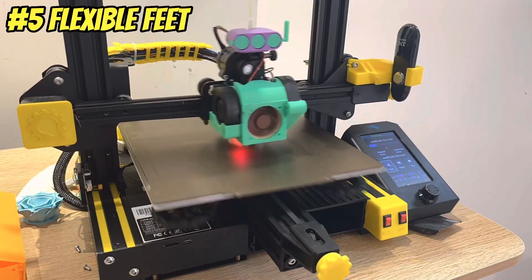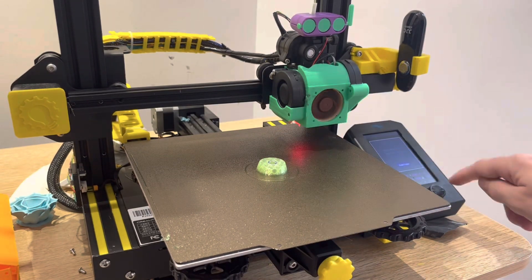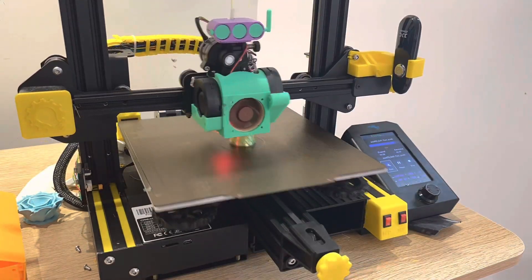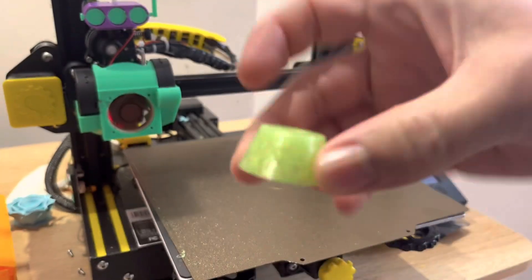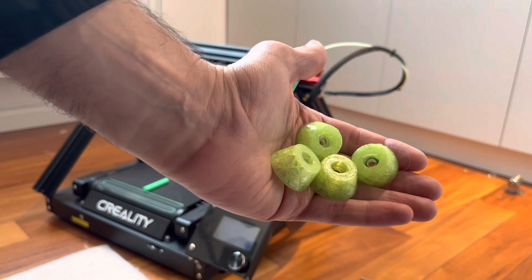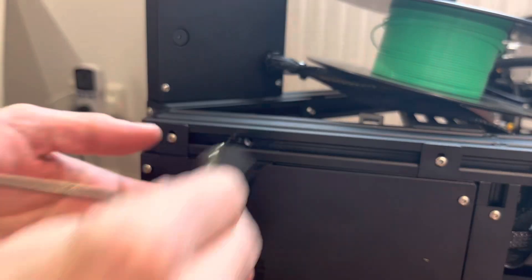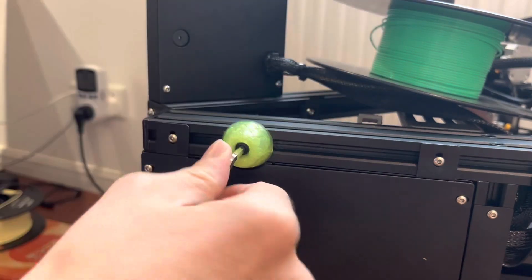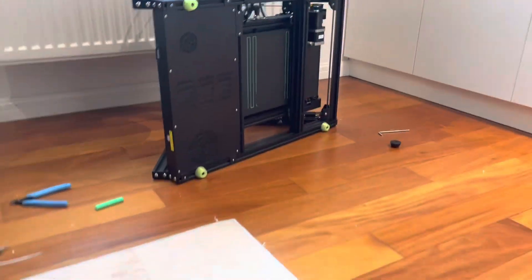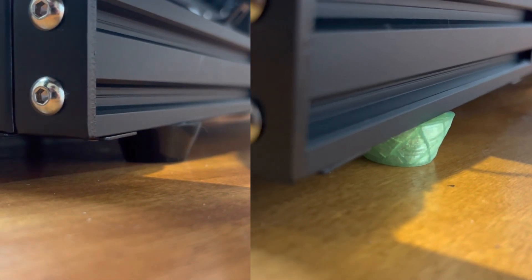For this next mod, I'll be honest — I'm not sure if it's going to have any real impact, but I had some flexible filament lying around that I was itching to use up. So I made these new printer feet with washers embedded in them partway through the print. This printer is so heavy and the moving mass of the print head is so small that I doubt these feet will have much effect, but I do like how they look — and they are slightly softer than the originals.